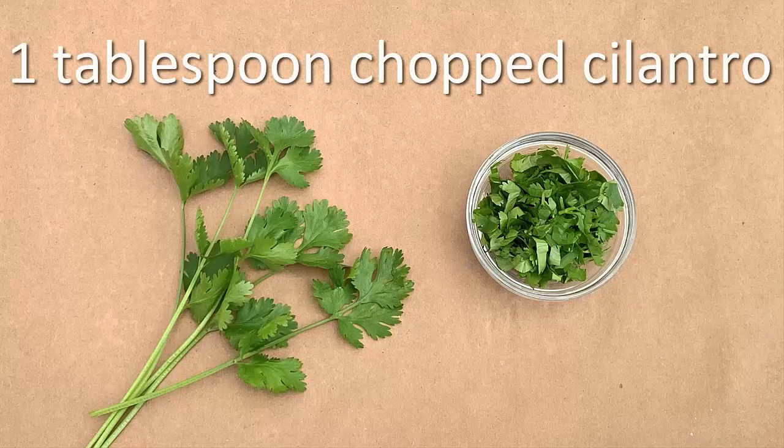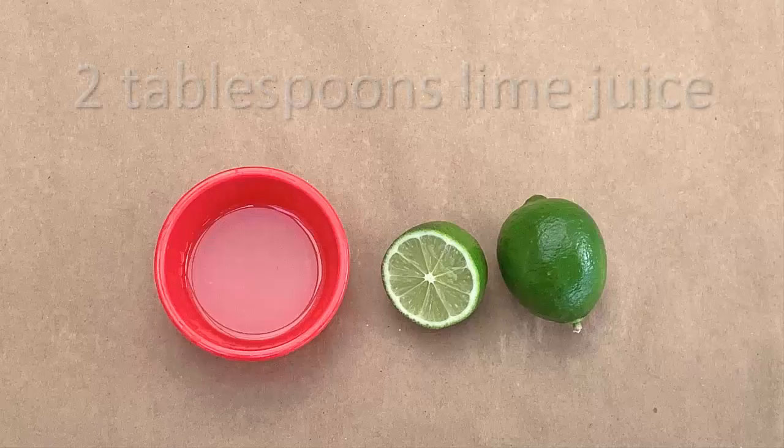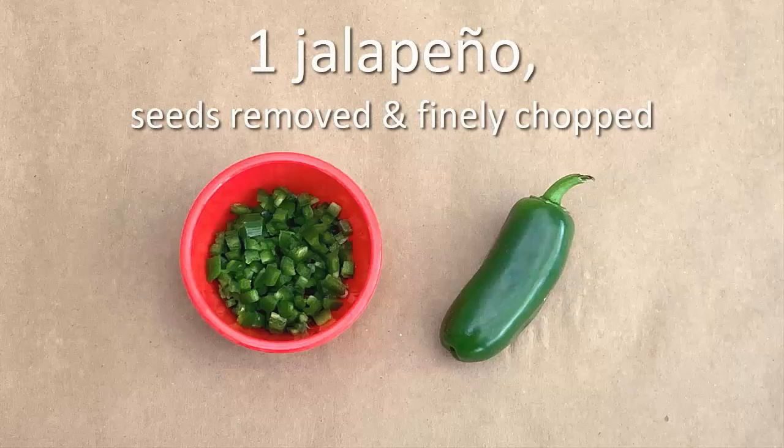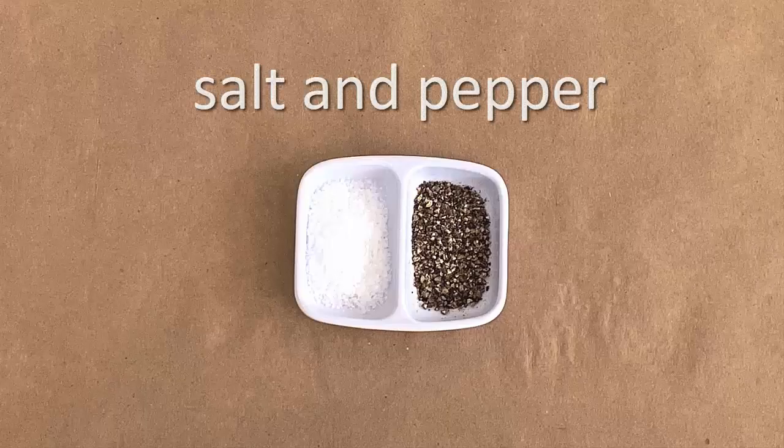1 tablespoon of chopped cilantro, 2 tablespoons of lime juice, 1 jalapeno with seeds removed and finely chopped, and salt and pepper to taste.